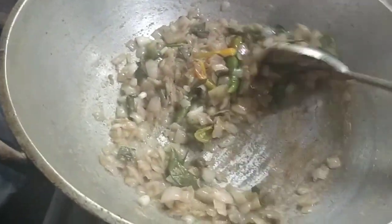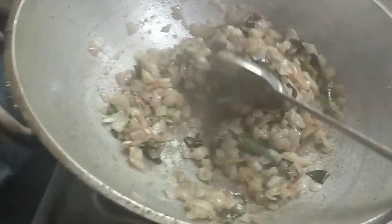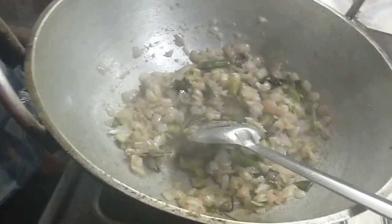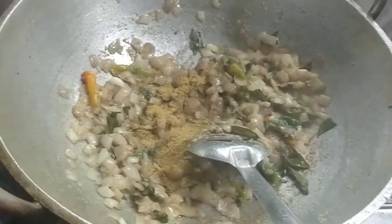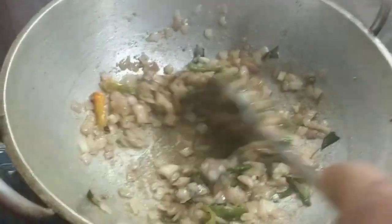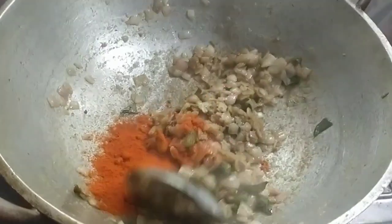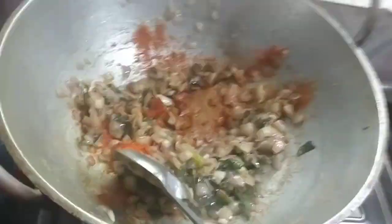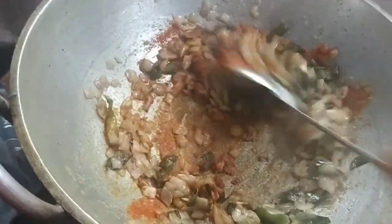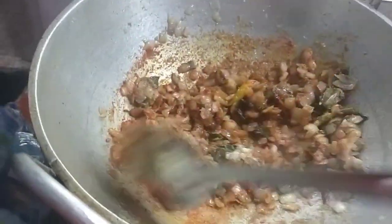We will start roasting the rice in the middle of the rice, which is the remainder of the rice. Let's add some salt.